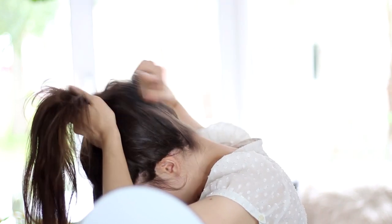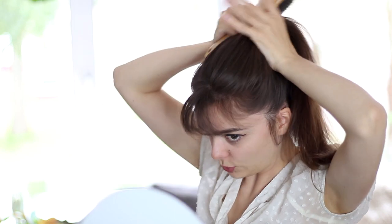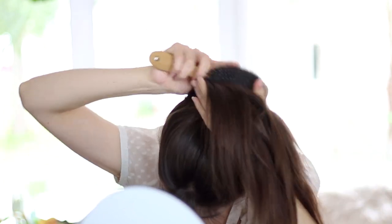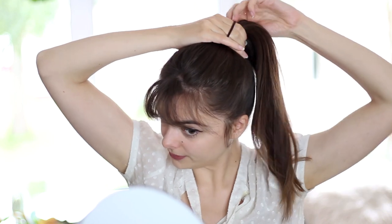Once you have the extensions clipped in, take the rest of your natural hair, gather it, and use it to cover up that strip. When wearing extensions, I find it easier to flip my head forward. Gather all of your hair around that first hair elastic and tie it down with the second one. And there we have a slightly fuller but still natural-looking ponytail.